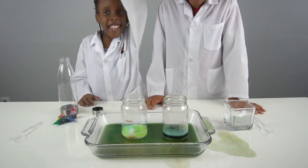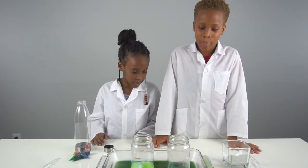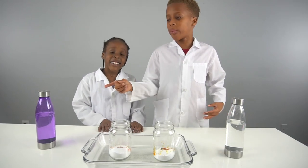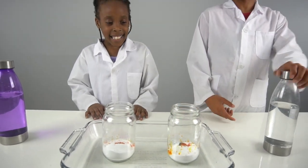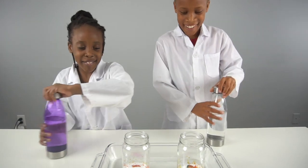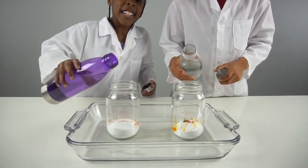I thought everything was going to explode everywhere! So guys, we're going to try this one more time, but we're going to each have our own bottle of vinegar. We already put in all the food coloring and the baking soda, so now let's get to it — this is going to be fun! Just watch what happens. Ready, set, go!